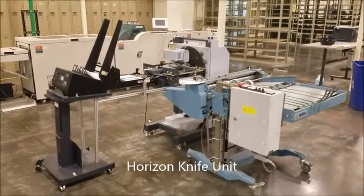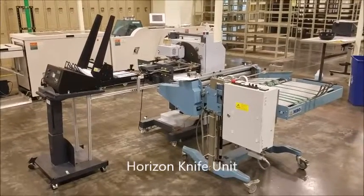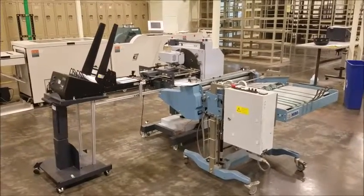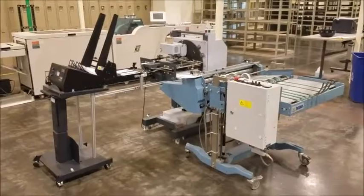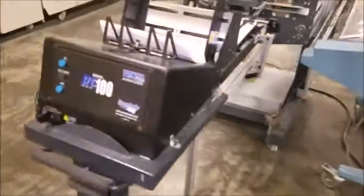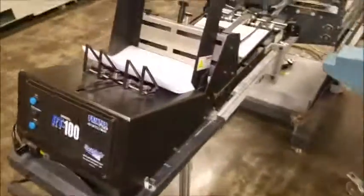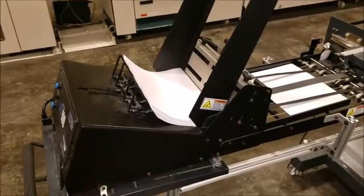We're kind of doing three videos at once here. I'm not sure if we're going to sell this as a whole system or if we're going to sell these pieces separately, but either way you can see they all work and function well. The first piece we have here is a stream feeder RT100. That's feeding — we're doing some eight and a half by 11, eight-page books here.